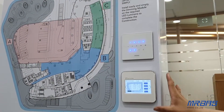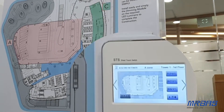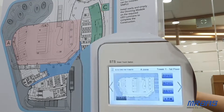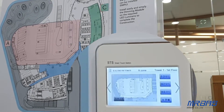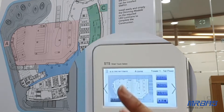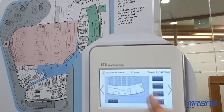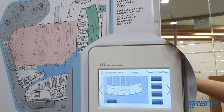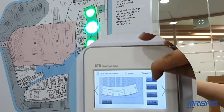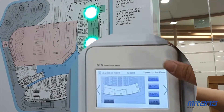This is our DALI dimming system. And this is our STS smart touch switch with the display. From here, you can see the outline of the design of the buildings, with three pages of different designs. We also have our scene button here — you can simply touch the scenes, and it will show different scenes for the design.